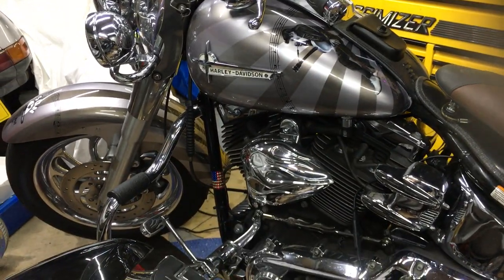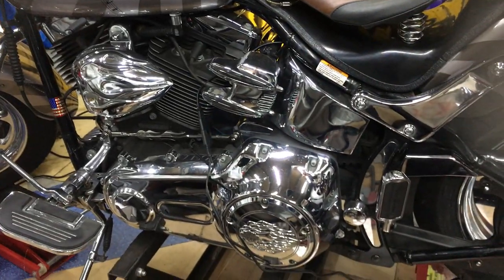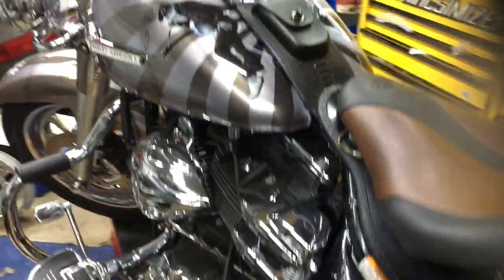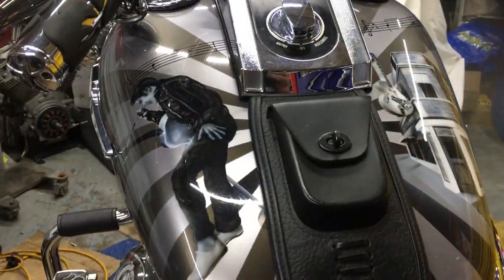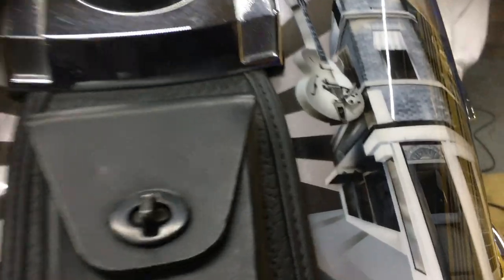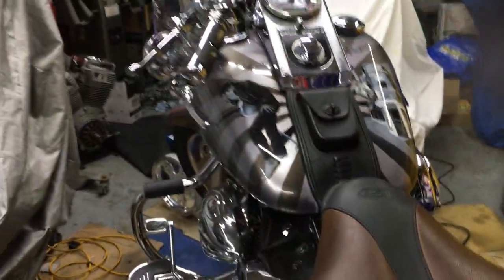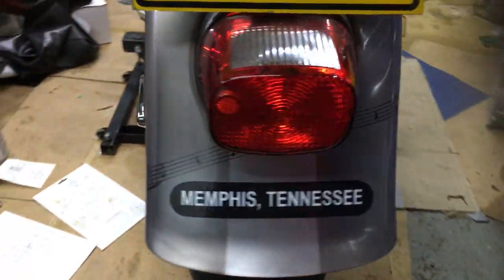The paintwork is by Harley Quinn Paints in Nottingham — Mark Collins, I think his name is. A very, very good artist. As you can see, beautiful job. Mark does an amazing job; you can actually see every brick in this paint job. Mark Collins, Harley Quinn Paints — if you want some amazing artwork done, Memphis Tennessee style, just beautiful.